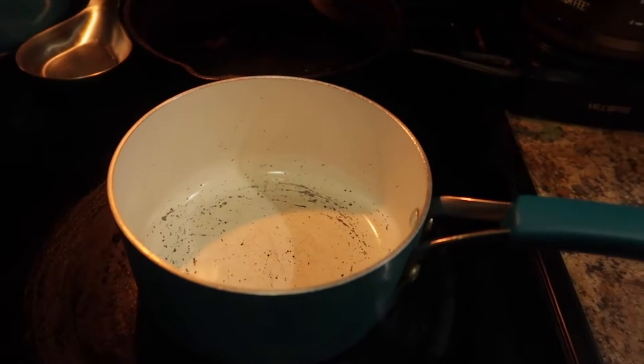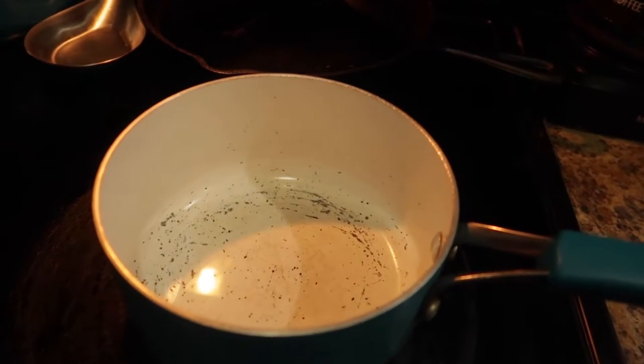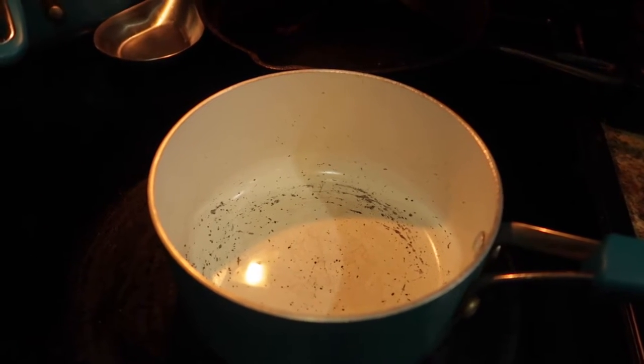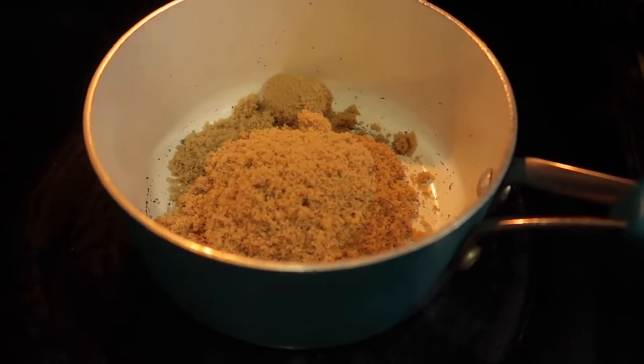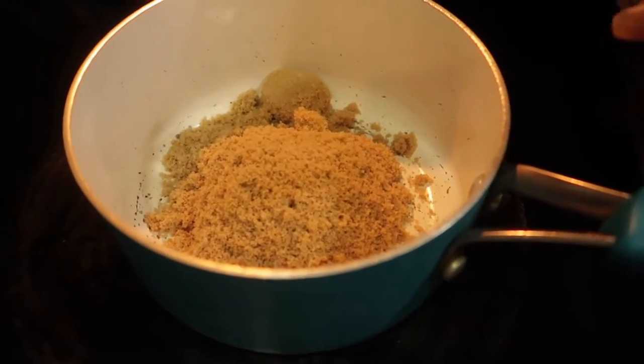You want it to caramelize, so you have to watch it. It's really easy to burn it — do not walk away from the stove when you're doing this. You want your eye on medium-low; you don't want it too high. Let me go ahead and add my water.